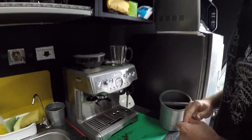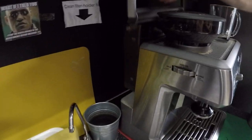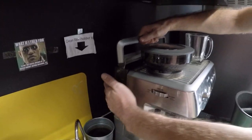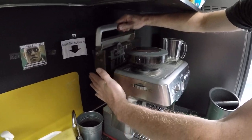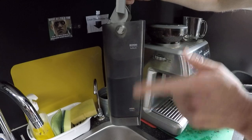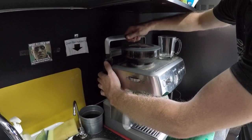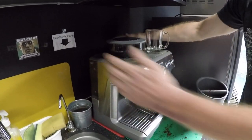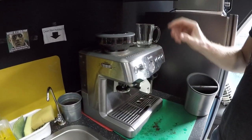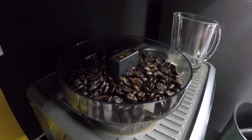First of all, we can start with the tank in the back — the reservoir tank. You can easily take that in and out like so to refill. Just make sure there's enough in there between the minimum and maximum lines. This is okay for now, but do ensure that whoever's using it, whether in an office or at home, you can just lock it in quite simply like so.